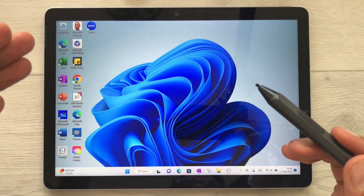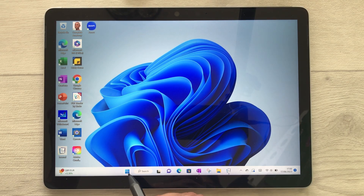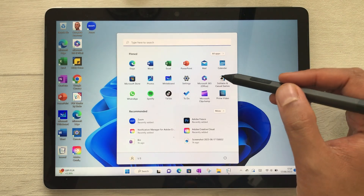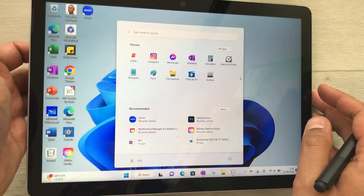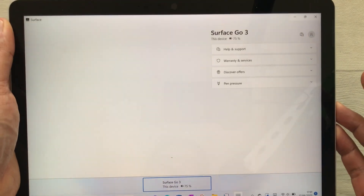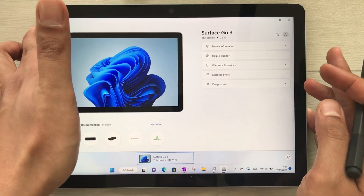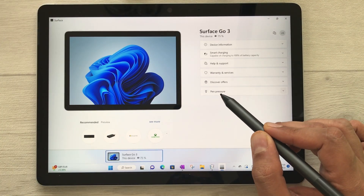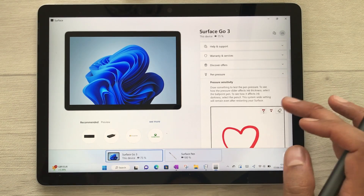On your Surface tablet, select the Start menu — here is the Start icon, just select it. It will show you your apps, so scroll down and you will see the Surface option — there is a gray color icon. Select it and it will open your Surface device information. At the bottom you will see the option for pen pressure, so select it.